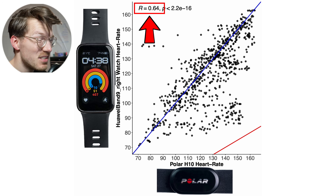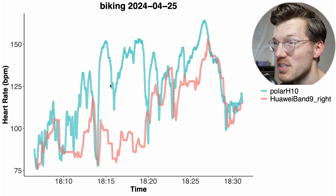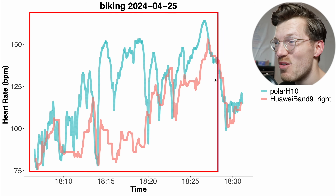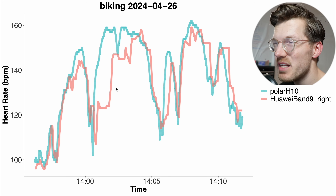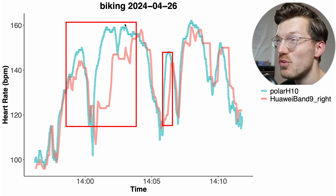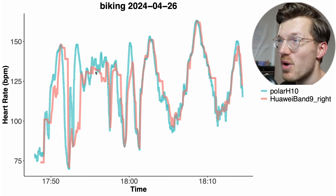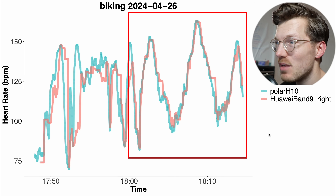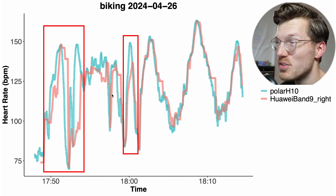Let's take a look at the individual bike rides. The most issues occurred on the first ride — the Polar H10 in blue-green as reference, and the Huawei Band 9 in red generally detected a way too-low heart rate for more or less the entire ride. The second ride looked a bit better — it still often detected too-low heart rate but was at least closer to my actual heart rate for a large part of the ride. And for the third bike ride it looked even better, especially in the second part, where it was more or less spot on — though it again struggled in the beginning. Overall, not a satisfactory performance for cycling outside.